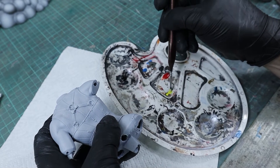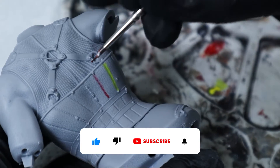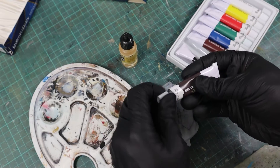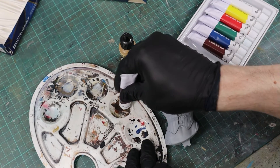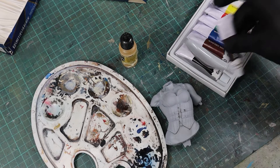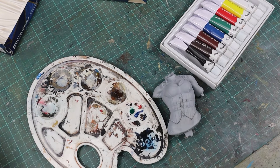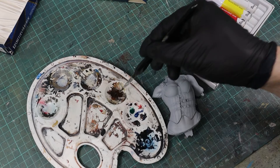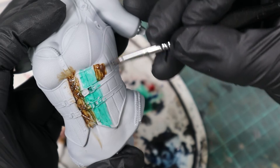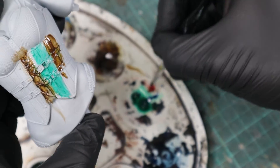With this method you can of course make panel liners in every color you want. If I just want to do some weathering, I add some thinner to a well on my palette and put a small dot of brown oil color next to it, thinning the oil color with the thinner until I achieve a liquid consistency similar to water. Here I use brown and green to show you how easily different colors can be blended — with some practice you can achieve fantastic and ultra-realistic weathering effects.